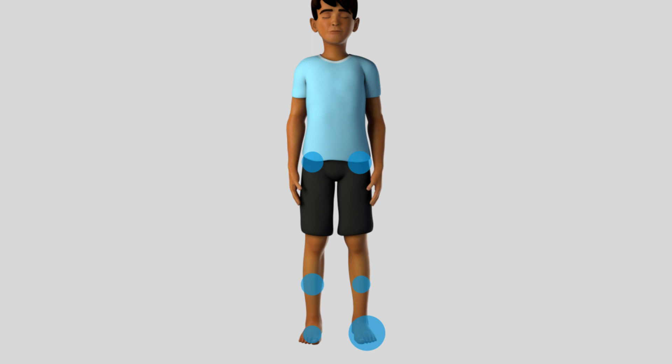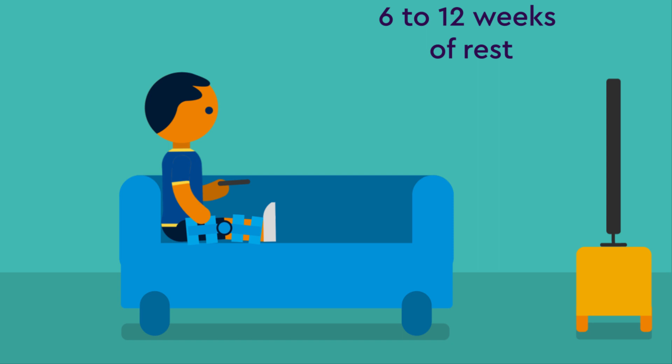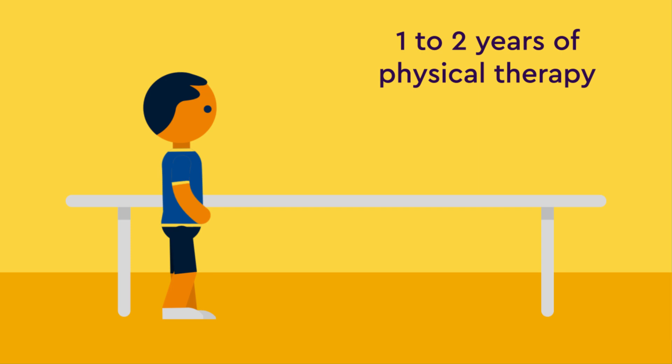After the surgery, you will need about 6 to 12 weeks of rest in leg braces, and between 1 to 2 years of physical therapy. After completion of physical therapy, you should be able to fully extend your leg and walk with an improved gait.